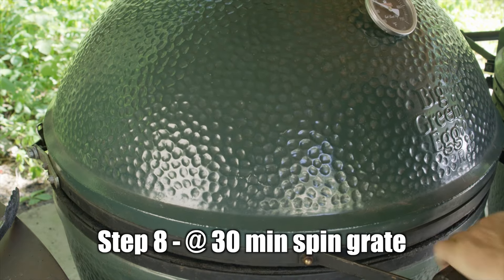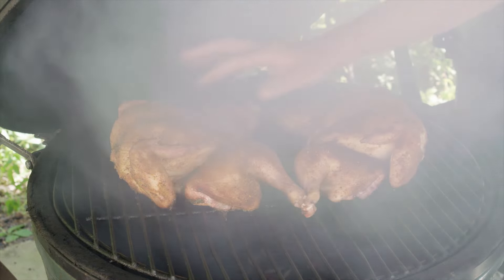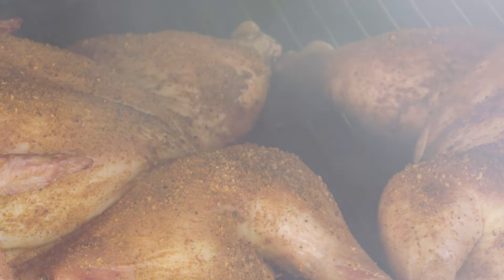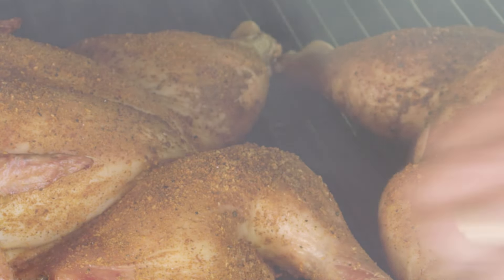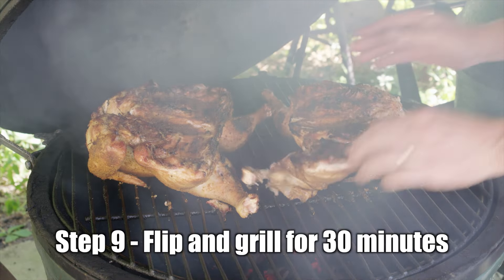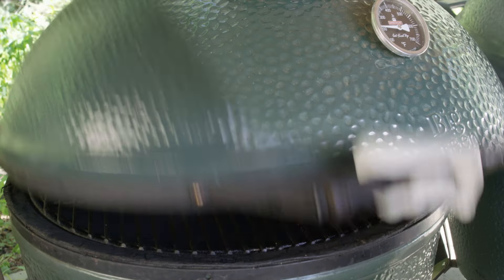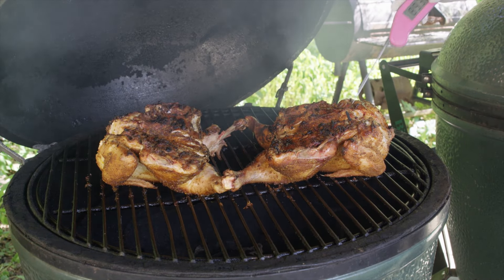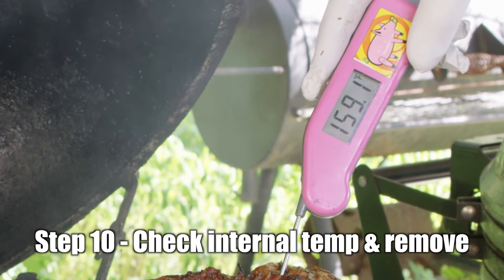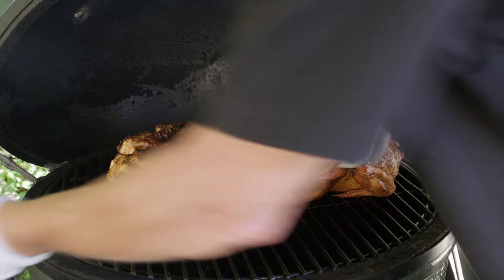Looks like they're cooking nice. These chickens have been on for almost an hour now — you can see all the seasoning has set up on top, hardened into this beautiful crust, which is a great time to flip them over. I'm just going to grab them, spin them, and flip them. Checking the temperature on the breast — we're about 158-160°F, which is absolutely perfect. These guys are ready to come off.